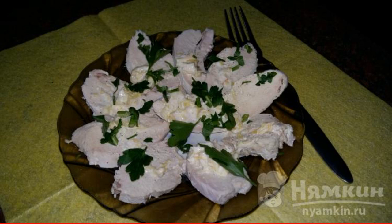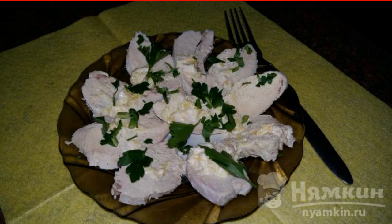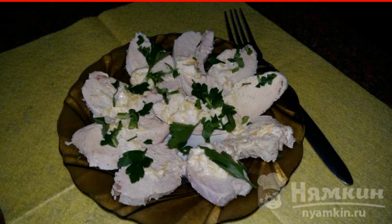Chicken breast in orange sauce with herbs — an excellent replacement for store-bought sausages. It is not a high-calorie dish that can be consumed at any time of the day. Any sauce is suitable for boiled chicken; it also goes well with cranberry and cherry.